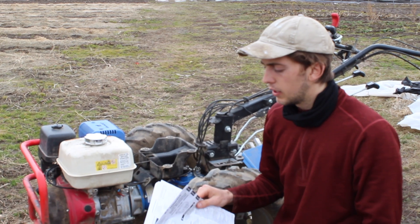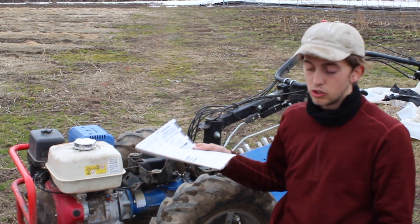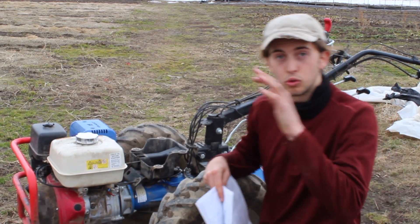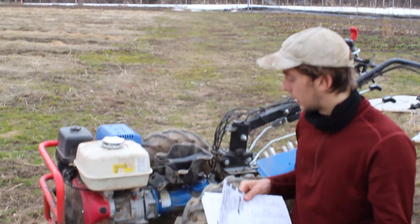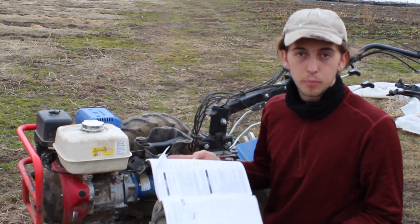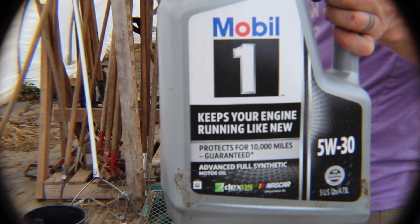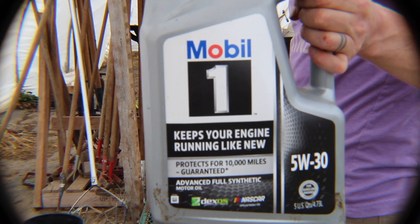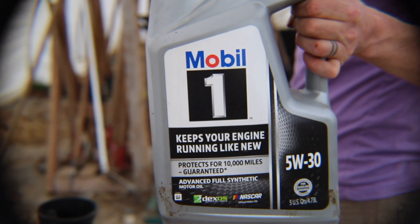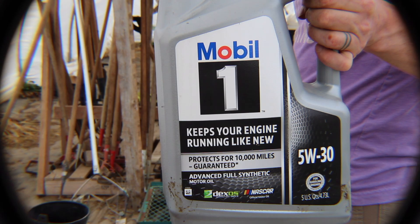In our manual, it says that every six months or 100 hours, we will actually change the oil, which means we'll drain all the oil and then replace it. Refer to your owner's manual for the type of oil. SAE 5W-30 is the type of oil that we use in our BCS. It is one of the most common types of oils in small engines, and also very versatile under a range of temperatures.